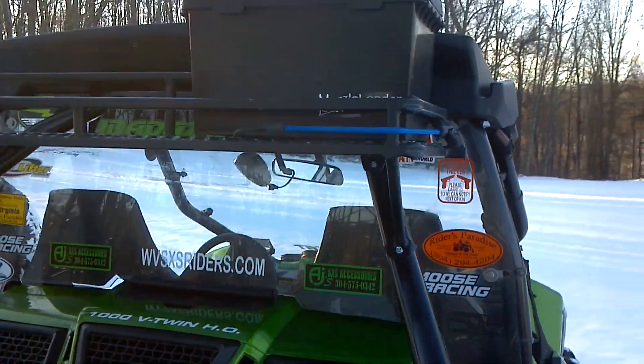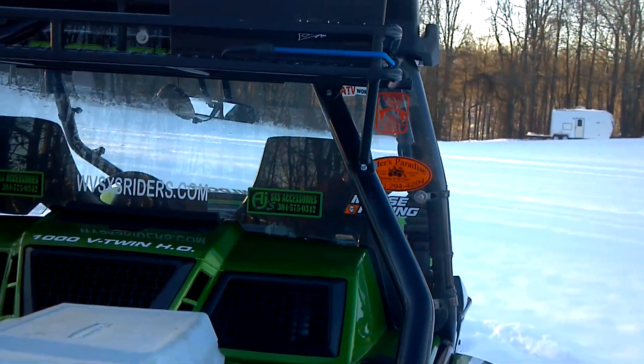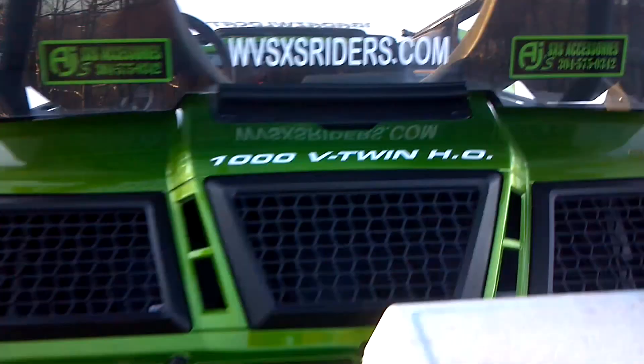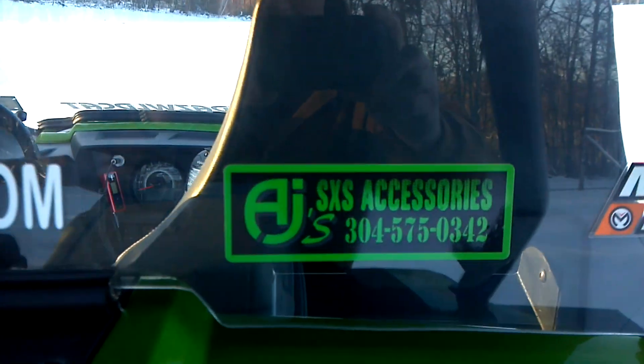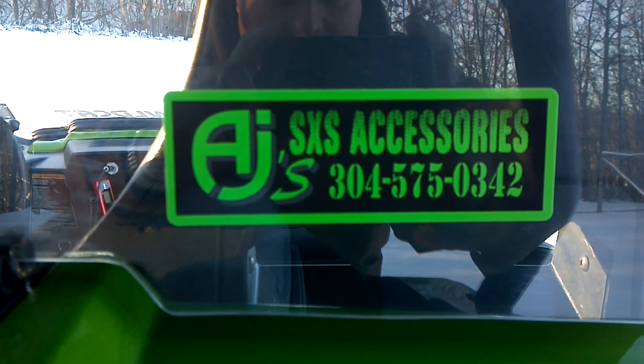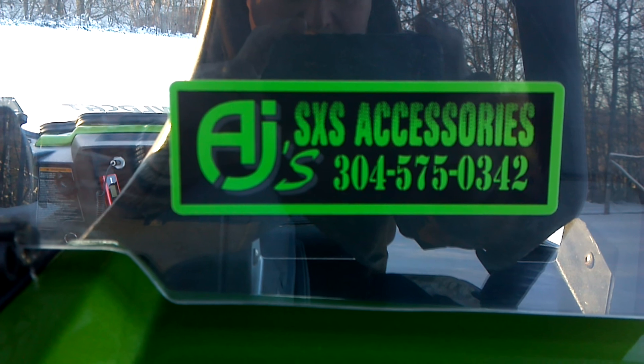Everything is custom formed, MIG welded, with stainless steel hardware. Contact Andy at AJ's Side-by-Side Accessories for more information.